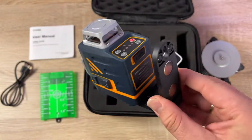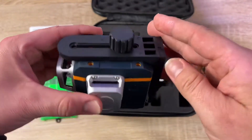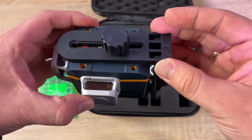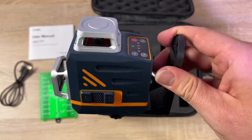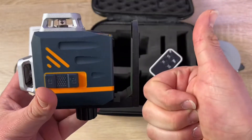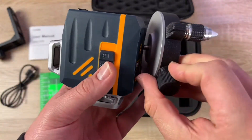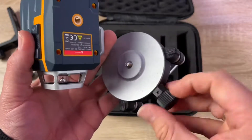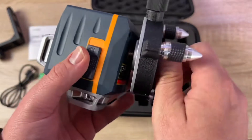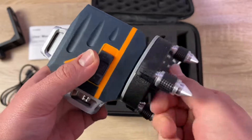There's a remote control — with it, our alignment job becomes simple and fast. A Type-C charging cable saves us the trouble of changing batteries. With that USB-C cable you can recharge this laser on every personal computer, AC adapter, battery pack, or power bank — no problem.